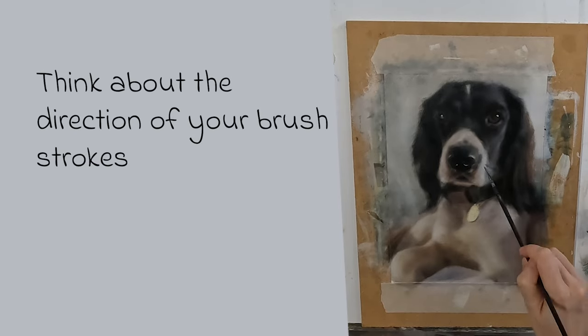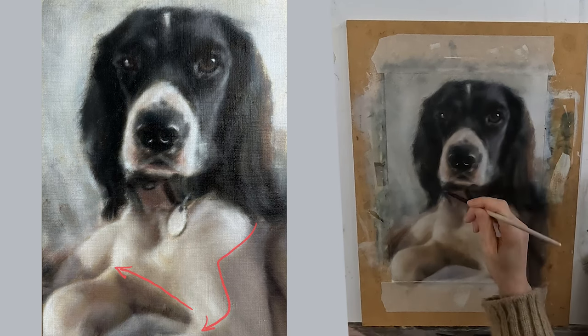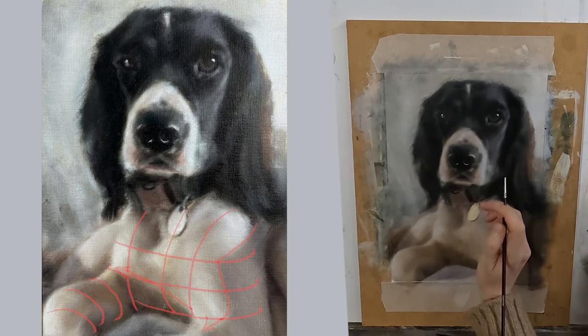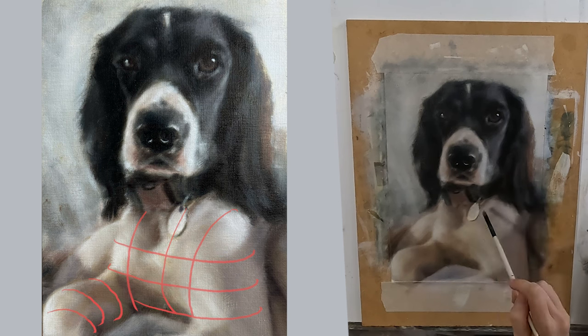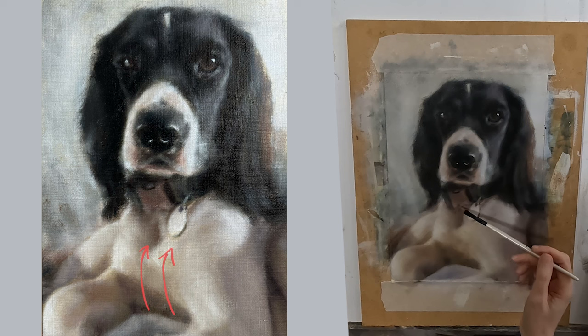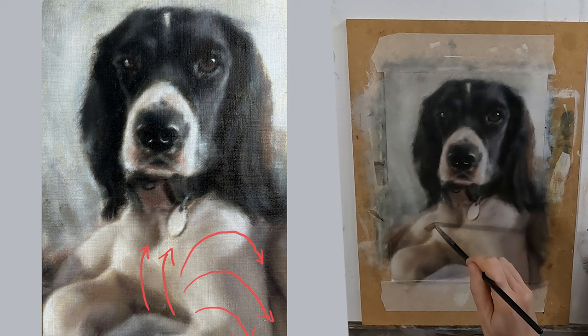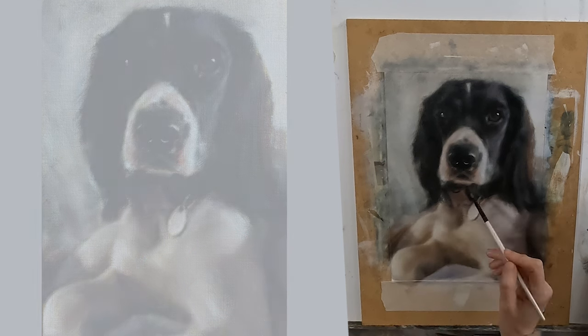Finally, think about the direction of your brush strokes. I have very clear shadow lines in these two areas which run contrary to my contour lines. I need to remember that my fur lays in this direction and also this direction. Laying my paint in the same direction will help me suggest the dog's form.